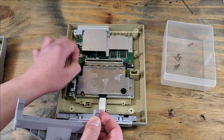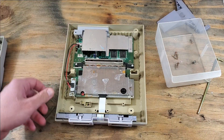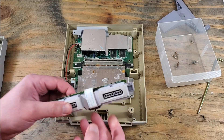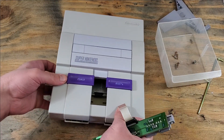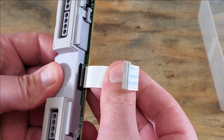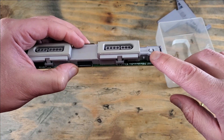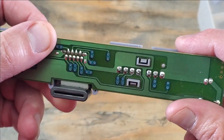We'll take the game ejector and the spring out and set them off to the side. Pull the controller ribbon cable out of the motherboard, and the controller port will just come right out. We'll set the rest of the console off to the side for now. Now let's get that ribbon cable out of our way — I'm just checking to see how it goes in; I always forget this when putting it back together. That's the LED lens. Pretty sure it's there to focus the light out of the console and to protect the LED as well.